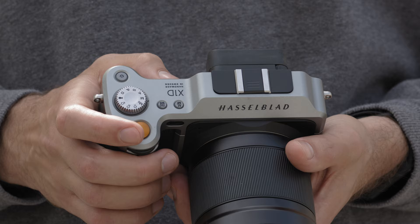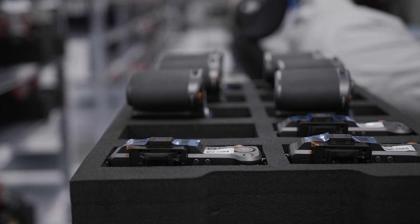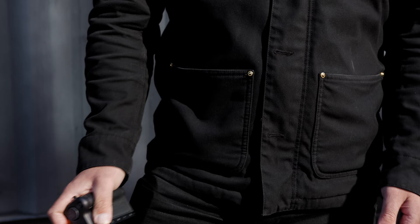An integral piece of the X-System's ergonomic design is, of course, its deep grip. The grip was one of the things that went through the most changes in the design phase of the X-System — we went through at least 10 to 15 3D-printed versions. It was extremely important that it was comfortable and gave a firm and secure feeling.